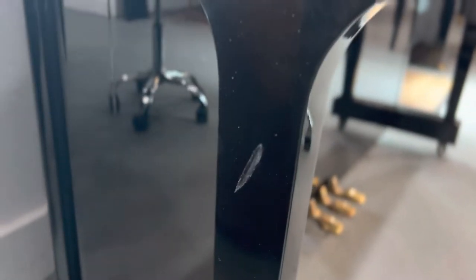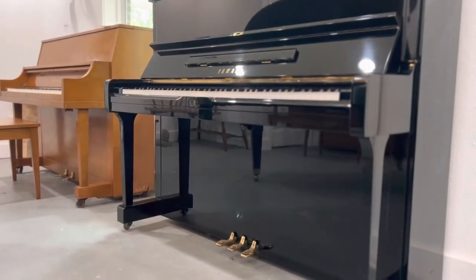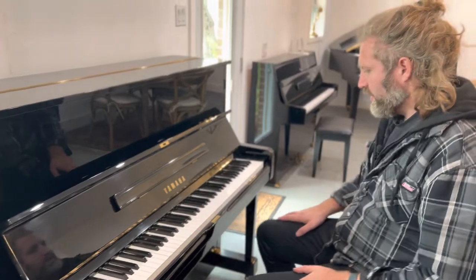The sides are good. There's a little bit of damage here on the left-hand side — a little bit of damage on the polyester. Apart from that, it's in good shape. Some light scratches, as mentioned.